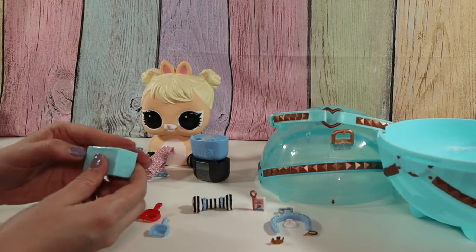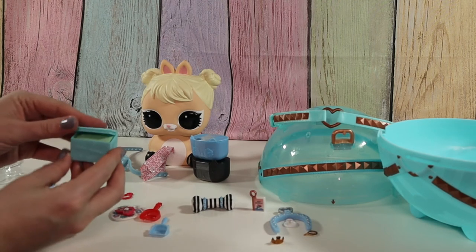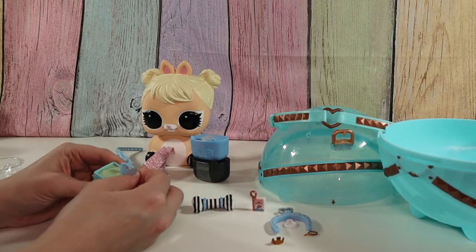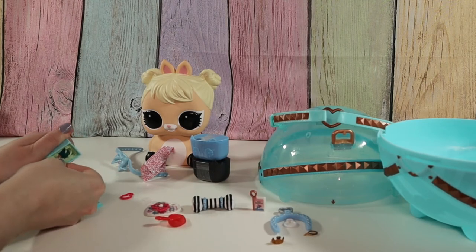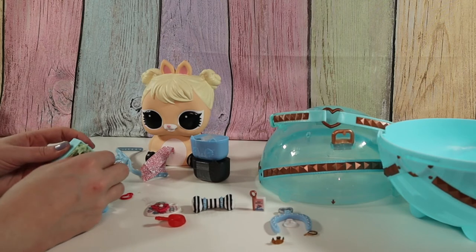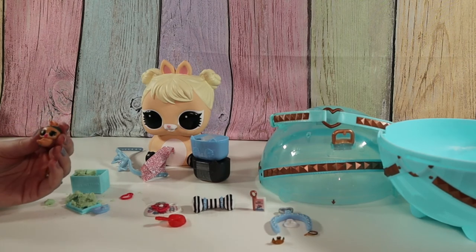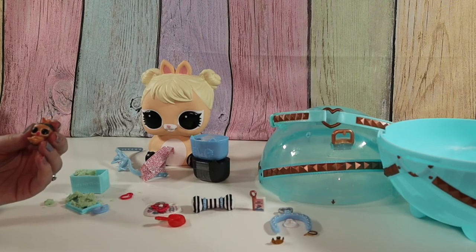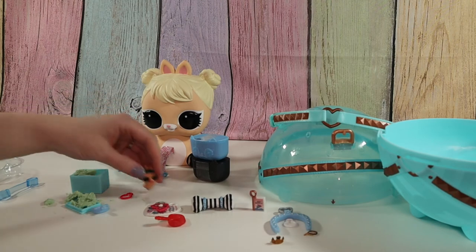Oh, free kittens, free puppies — it's the sand! Maybe this is where their outfits are. These are all scoop bags. Hmm, is this a little pet? It's in there really good. Coco Bun Bun! Coco Bun Bun from the theater club — that's really cool!